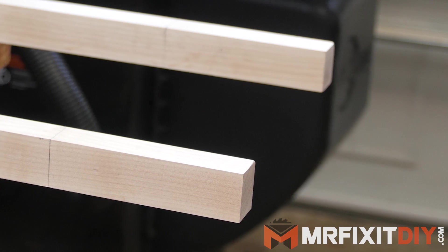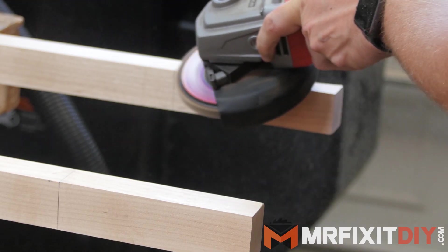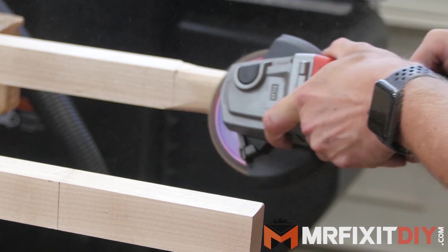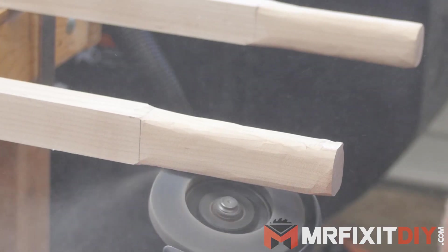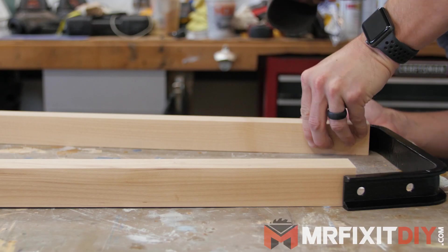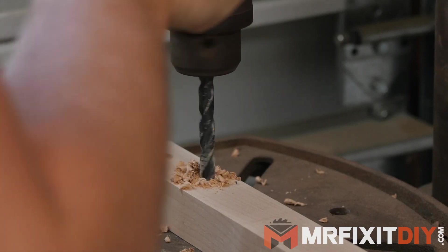When it came time to shape the handles, I wasn't really sure how I was going to do it, but I decided to try and just use the angle grinder and the flap disc, since I used it for just about everything else, and it worked out great. I was able to rough shape them into something that was pretty ergonomic, and then finish them off with some sandpaper. Then I started to figure out where the hardware was going to line up in the handles, and started to drill holes in them.